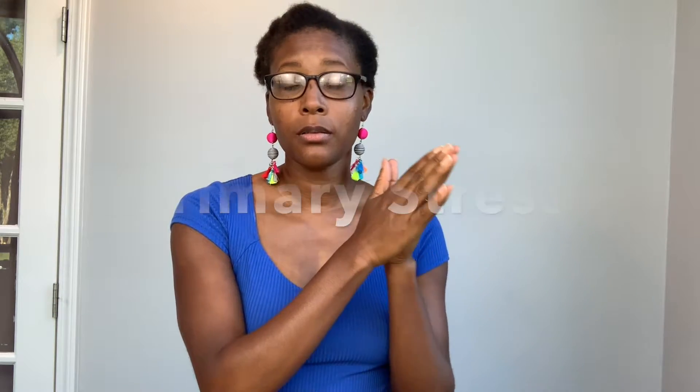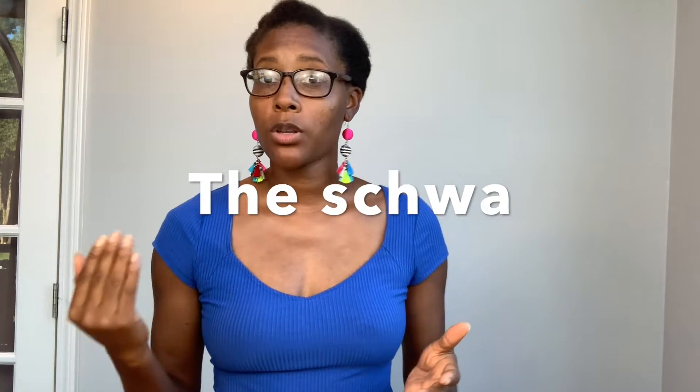The schwa sound — we need to talk about these syllables, because this is where you're going to find it. The primary syllable is the highest and the longest in a word, so we have the primary stress. We have the secondary stress — it's not as high and long as the primary, but you can hear it at a little lower tone. The third one is the unstressed, which is the schwa.